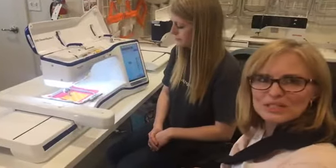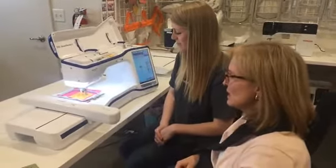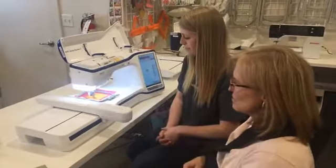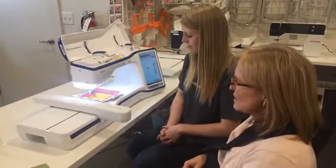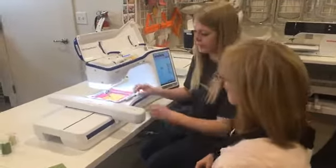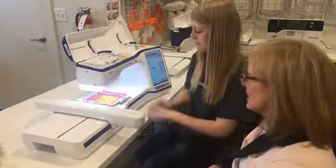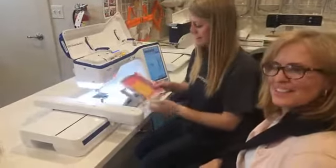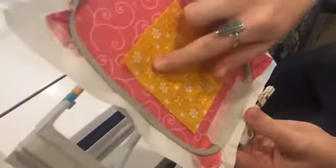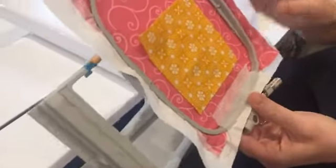That can be the most intimidating part, but it's going to look just as if it were an applique. You lay it down, it'll do the placement line, and then Brittany would trim around that. You can see the stitch went right around, so you'll trim around that for your applique.